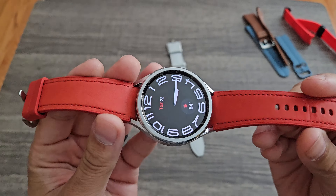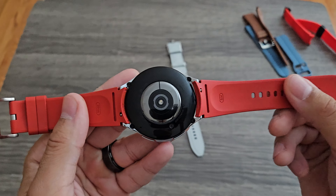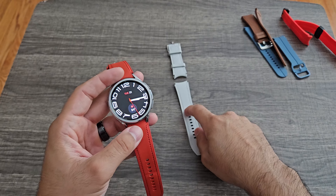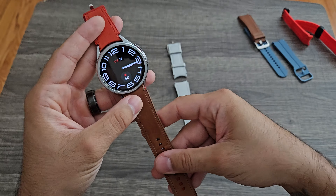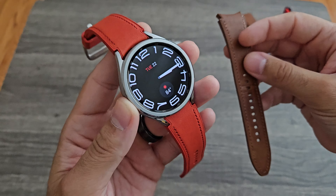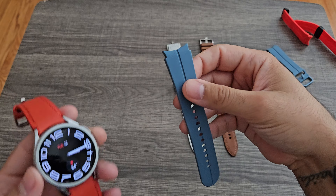I have it in white — the one it came with — and I bought the red one. You can get these on Amazon or Best Buy for around $50-60. This is a Samsung band, not third party, so it's sturdy and looks amazing. I also have it in brown, so if I've got my brown boots on or I'm going somewhere classy, I'll throw the brown one on. It still has the old pins but it's still a great band.